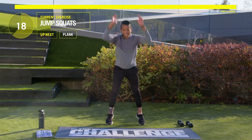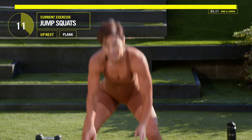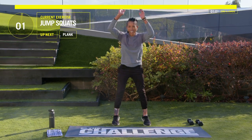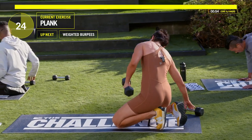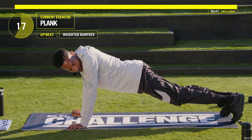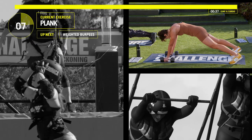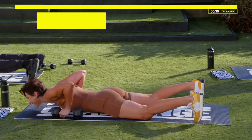Five, four, three, two — hold that plank. Take your weights with you if you're going to do burpees with them. If not, you don't have to take them with you. Hold this down. Guys, less than a minute left. This is it now. And three, two, one — go! Come on.